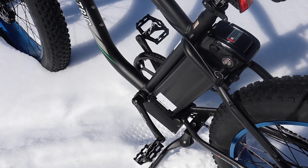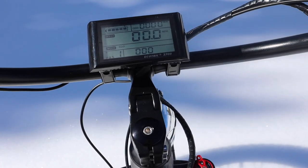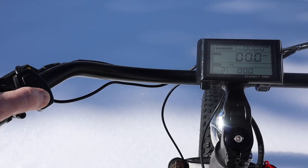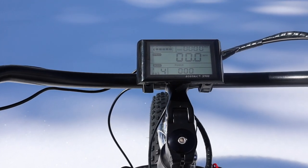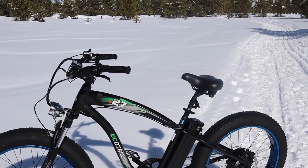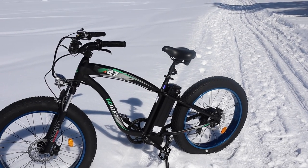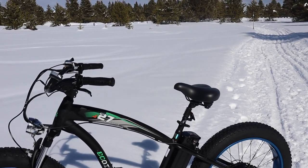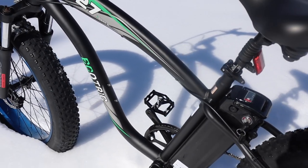It has three different modes: a manual pedal mode, pedal assist, and a throttle. Using the keypad I can adjust to get five different speeds, or I can turn it off completely with zero. It has an odometer and a speedometer. You can also walk the bike in a walking mode where the motor powers the bike at about one to two miles per hour. The bike itself weighs about 57 pounds and the battery adds an extra 10, so all in this bike is almost 70 pounds.